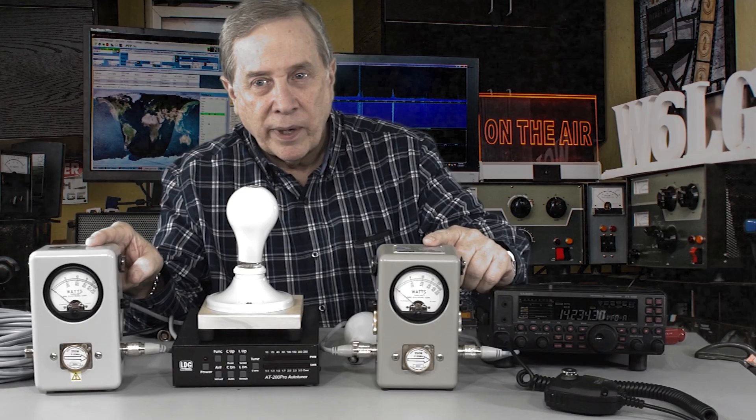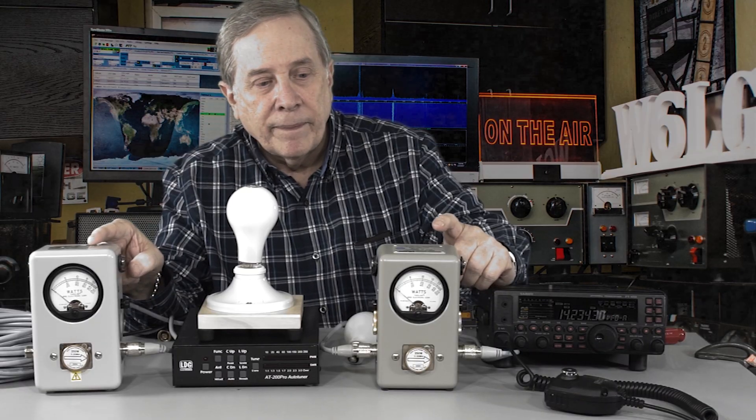To do these tests I'm going to use my Heath dummy load light bulb, because it's a good way to demonstrate whether or not RF is getting to the antenna. So this is going to be our antenna. I've got two identical BIRD wattmeters — they're BIRD 43. The design goes back to the 1950s, hasn't changed, and they're still producing this.